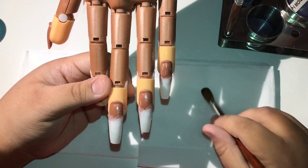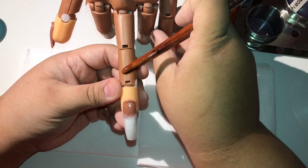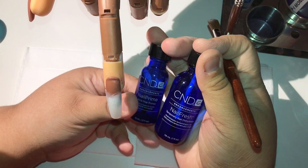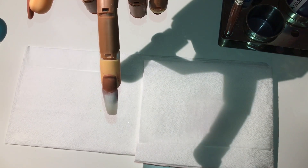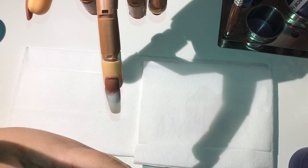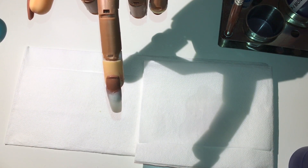Hey everyone, welcome back to my channel! Today I'm going to show you on one nail how I achieve an ombre baby boomer nail. I've already put on my tip, filed it the way I wanted, prepped and primed with my C&D nail prime and nail fresh. I'm going to be using my Cornell powder white from Young Nails and my cover peach from Young Nails to achieve this.